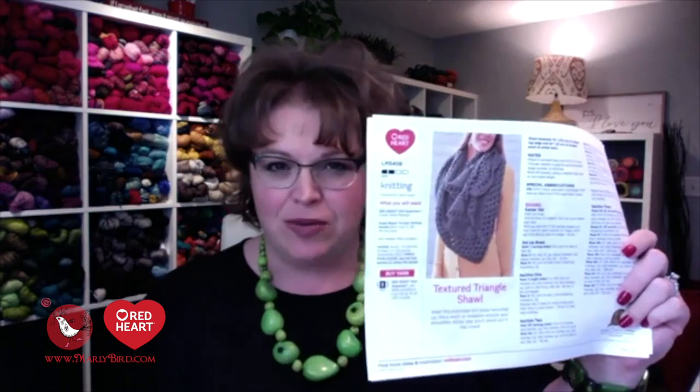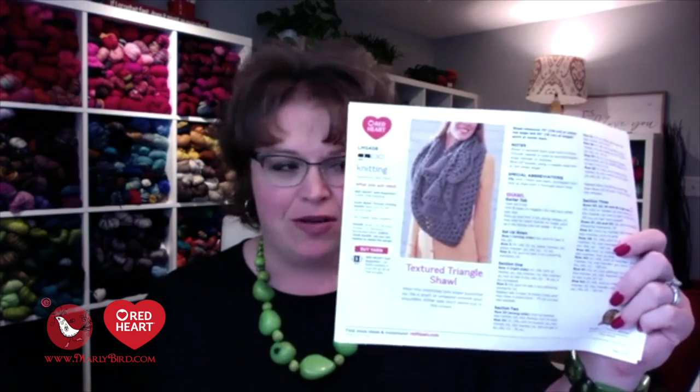There are many of you here right now and I'm excited about that. Hello everybody! I'm excited that you are here and we're going to talk about the textured triangle shawl. Obviously you know what I'm talking about because you are already a part of this wonderful knit along.